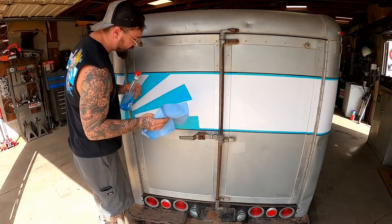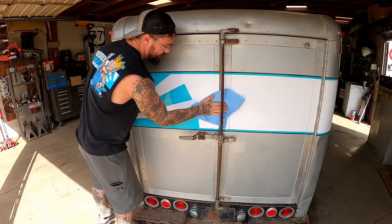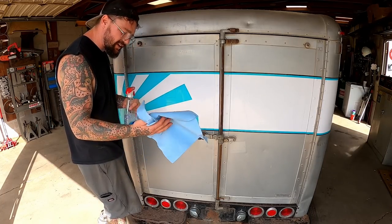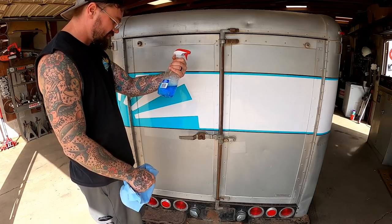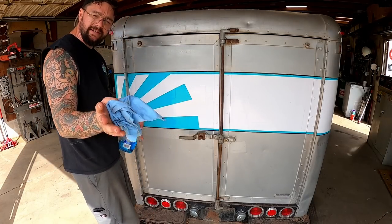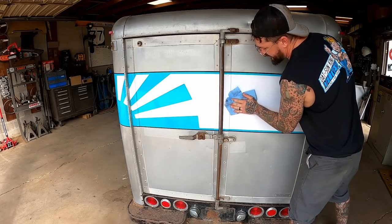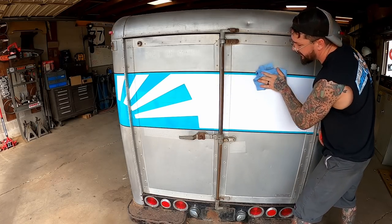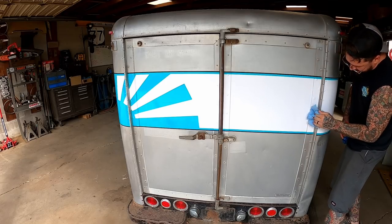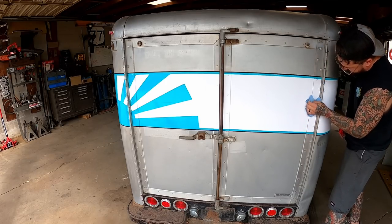I'm not the greatest with stickers, so let's see if we can get these installed or if we cause problems. Step number one: you want a nice clean surface. Prepare your surface. Being the non-professional sticker guy that I am, I'm choosing Windex because it cleans and shines glass — vinyl stickers, essentially the same thing as glass if you did not know. We want her squeaky clean. If someone gets behind you, you've got a missed opportunity for advertising, so we've got to get something back here.